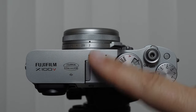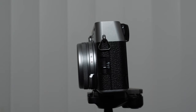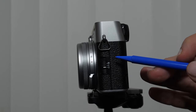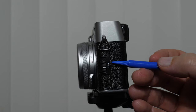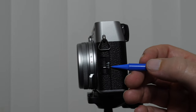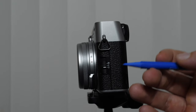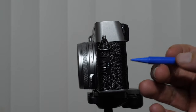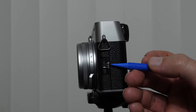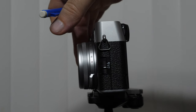We also have a hot shoe mount for a flash. On the left side of the camera there's a switch that says M, C, and S — this is our focusing mode selector, where M stands for manual, C stands for continuous, and S stands for single. Single focus is used for still shooting subjects — cooperating humans, landscapes, things of that nature. Continuous is for sports shooting and moving subjects. M would be when we dial in the manual focus using the front ring on our lens.